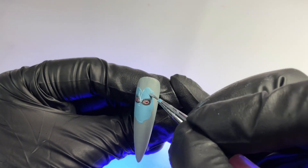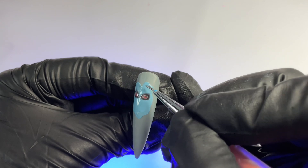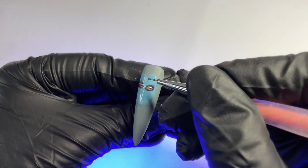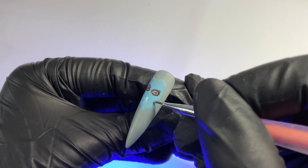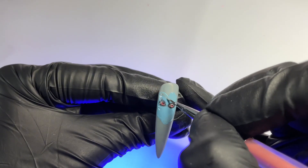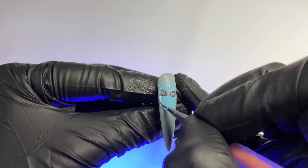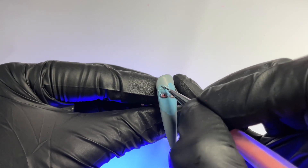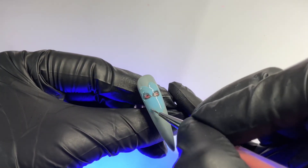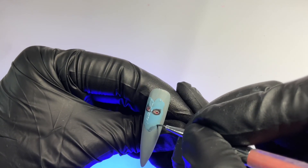Now we're going to start mixing a darker shade for shading and adding more texture and dimension to the face. Starting with a medium tone — adding a little more gray to that blue. Once I get one layer down, I'll go back in and add more. I like to work my way up with multiple layers when adding color and dimension, because it's easy to accidentally put on too much at once. Starting at the perimeter of the face and feathering inward, then going back with actual black shading gel for that darker second color, followed by highlight with a lighter blue toward the center of the face.